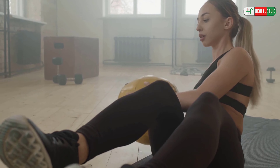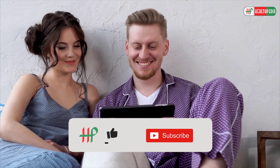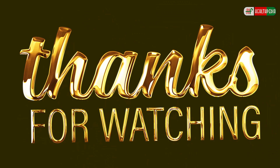Here we end this video. Will you start doing these simple exercises from tomorrow? Let us know in the comment section below. I hope you have enjoyed this video. If you have, feel free to hit like, share, and subscribe to our channel. And don't forget to hit the bell icon below. Thanks for watching!